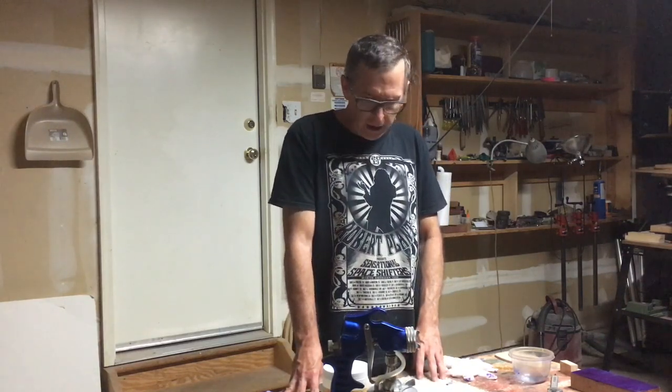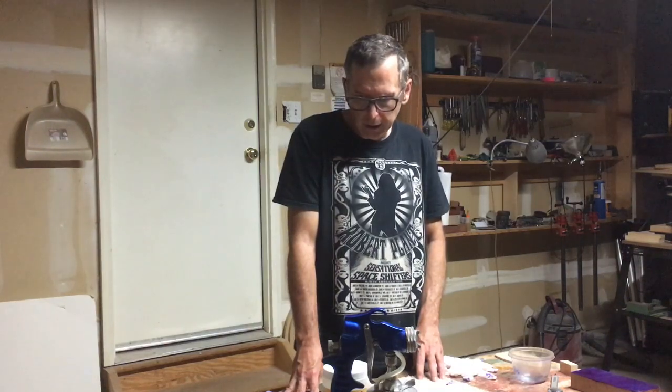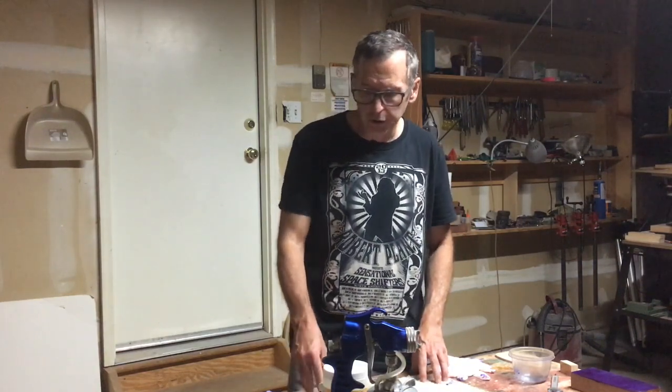Hey, this is Chris Monk, owner of Highline Guitars, and in this episode of From the Luthier's Workbench, I thought I would talk a little bit about the finish that I'm applying to my current guitar project. I'm using a couple of products I've never used before, and I thought I would shoot some video and share with you what I'm doing and how it all works.